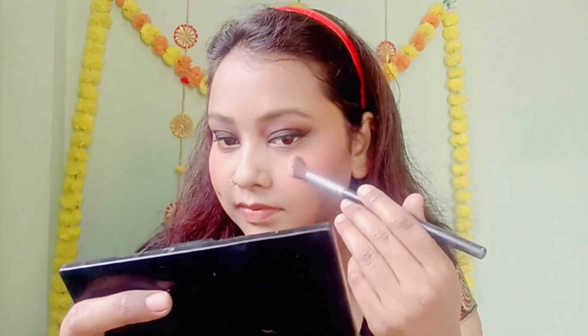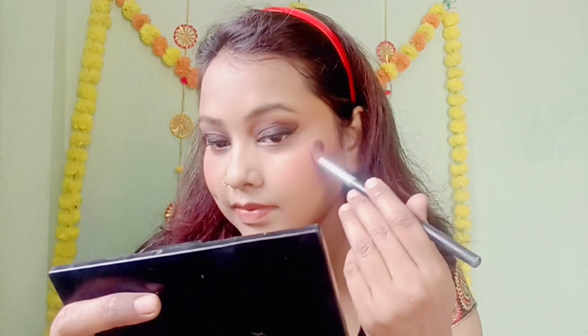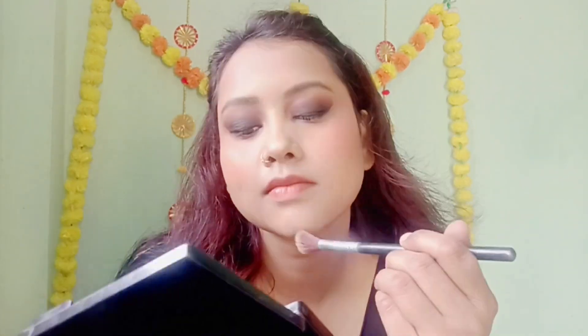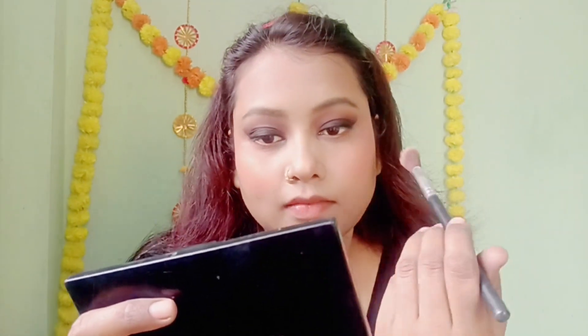Now I am using highlighter. I am using highlighter from this palette and I have applied it to the high points of my face.